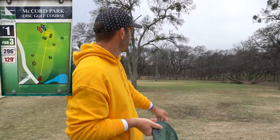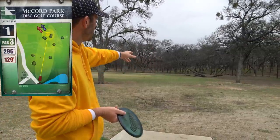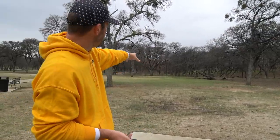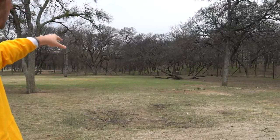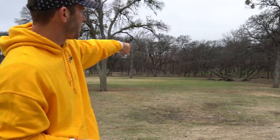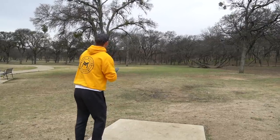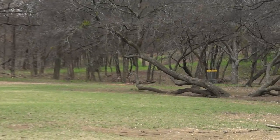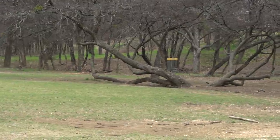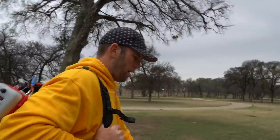I'm gonna throw a forehand here because you have this tree off to the right - it shouldn't come into play, but the forehand is just wide open and you have that kind of stop of the tree there. If I can just throw a little hyzer and it bounces over, it's fine. If it slams into the tree it's basically a tap-in. And it skipped over - should be a tap-in.